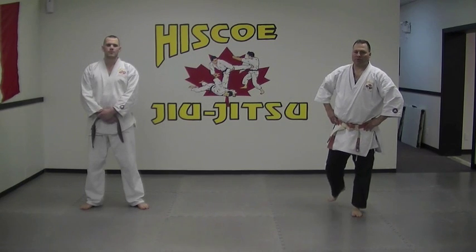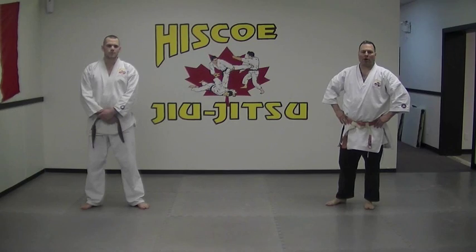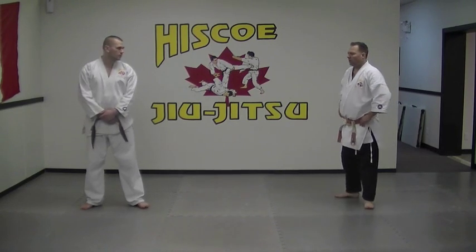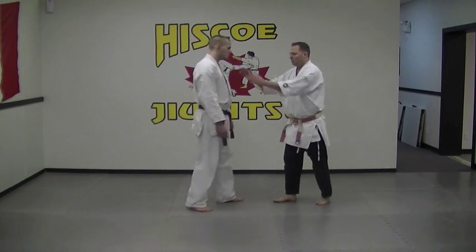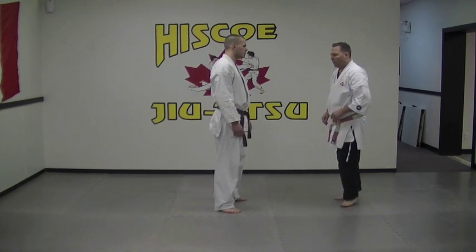Hi, Steve Hisco from Hisco Jiu Jitsu in Chilliwack, B.C. The next technique we're going to do is what we call an arm throw from the front. The person is standing here. We'll do it static and then we'll do it from a punch as well.